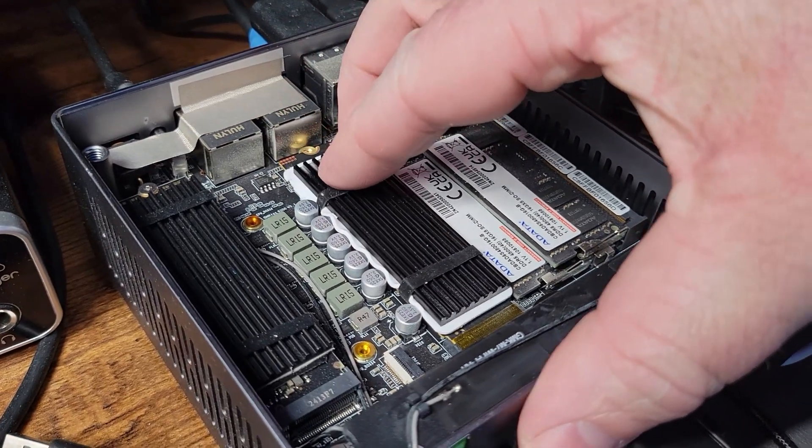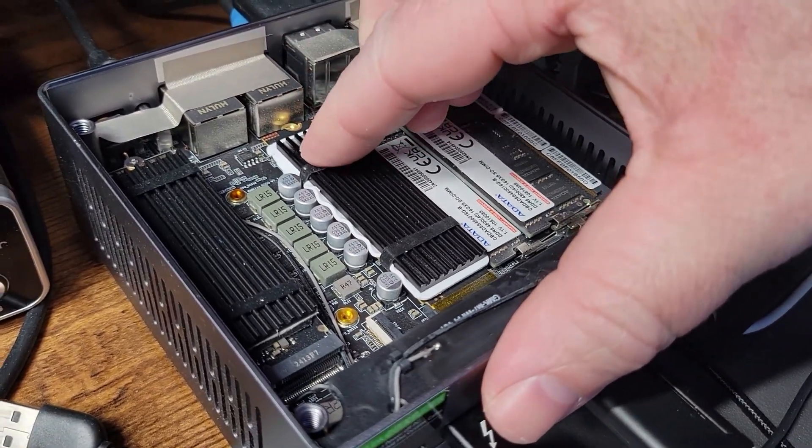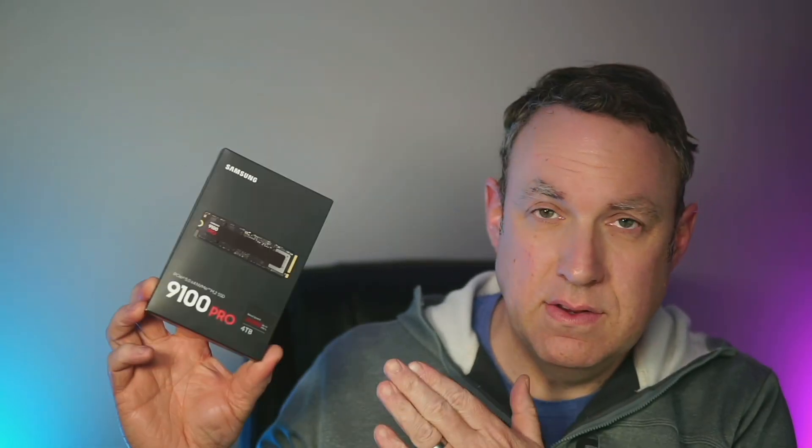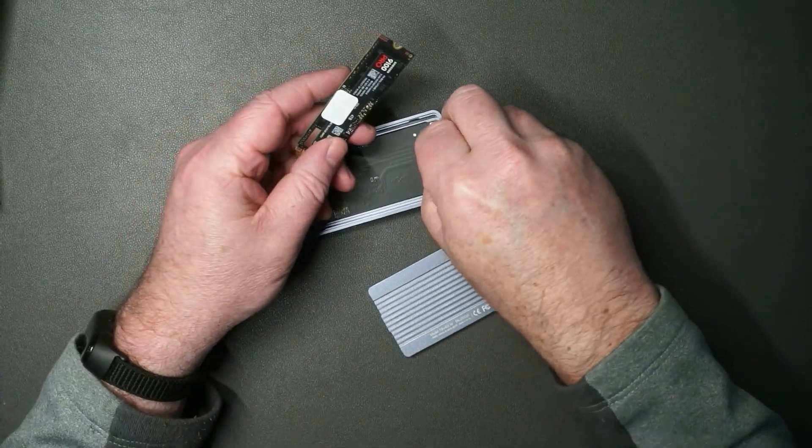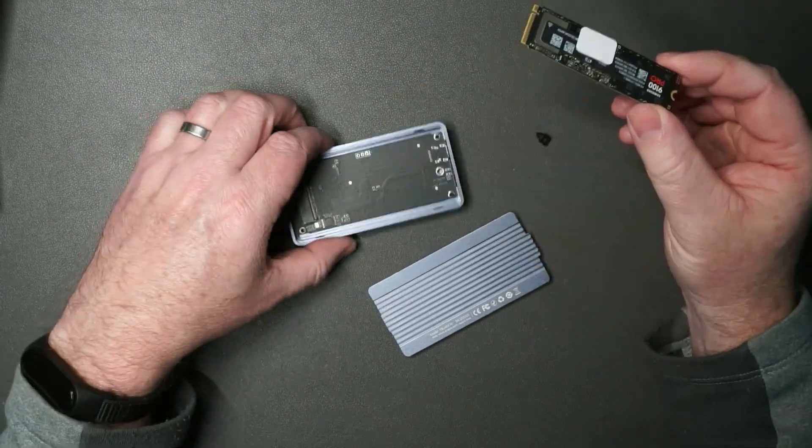This was sent to me so I could make this video and test it out. In this video I want to walk you through my process for upgrading to this NVMe drive and talk about some things that you need to be aware of before you decide whether or not this will work for you.